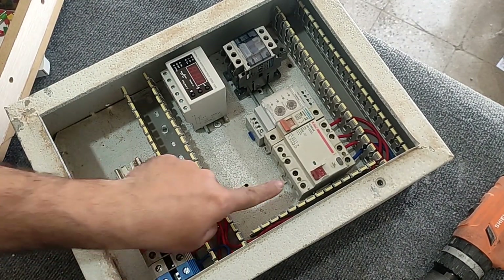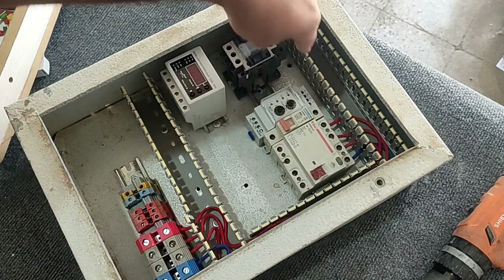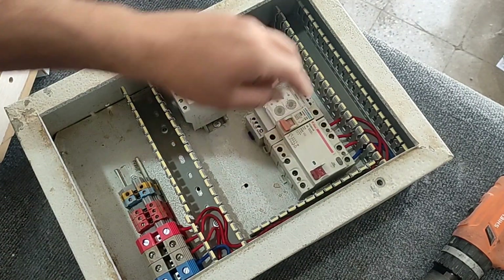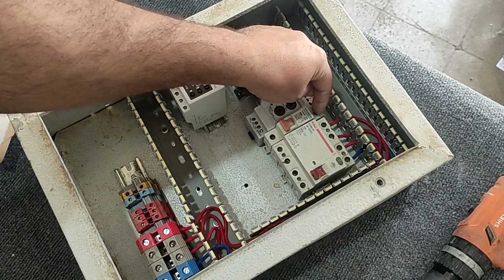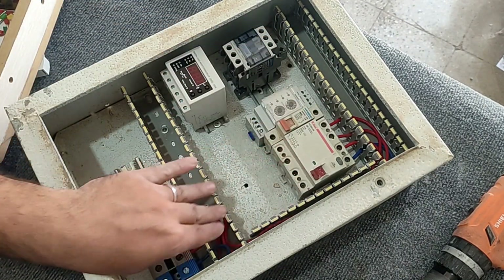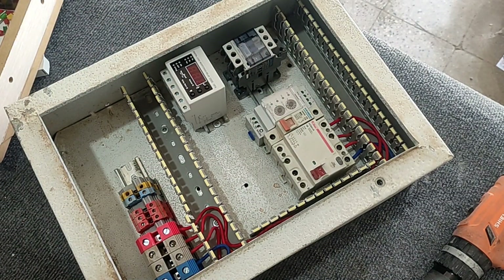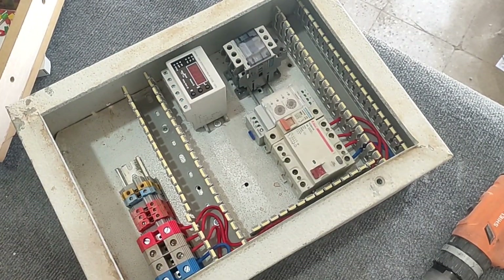Now we connect three phases from the output of the RCCB switch to the input of the contactor. We also connect one of the phases to the input of the single-phase miniature switch, and also connect the other three phases to the phase controller relay so that the voltage of each phase is controlled by it.